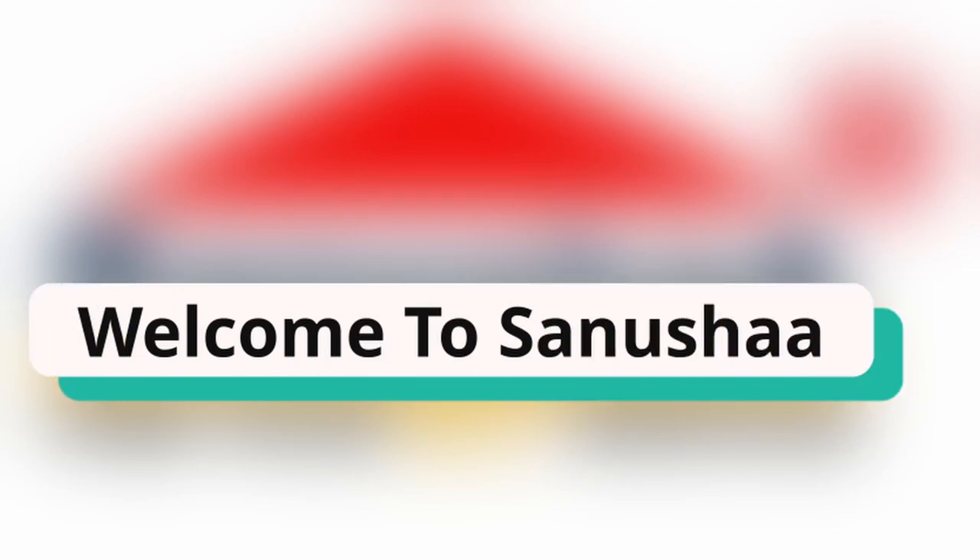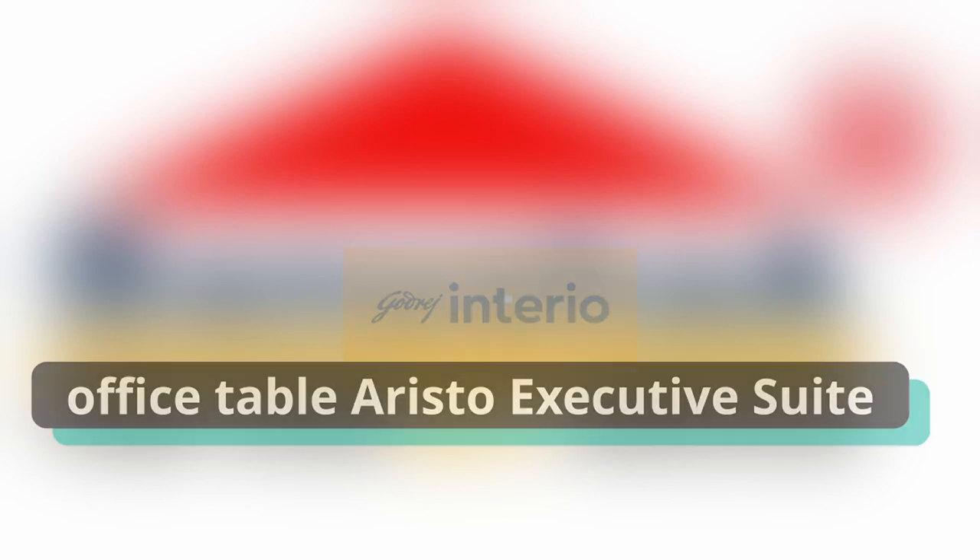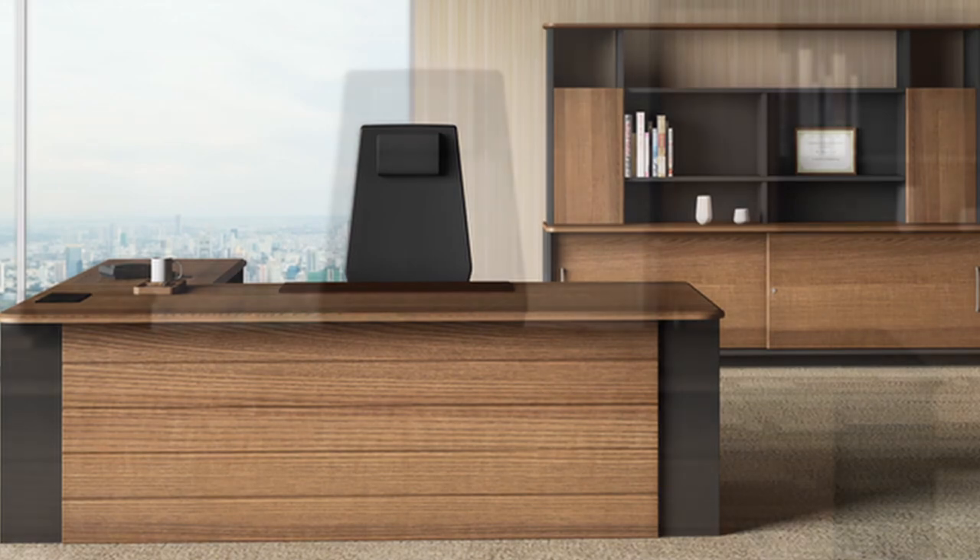Hello and welcome to the Sanusha channel. Today we are going to take a video of a Godrej executive table and its name is Aristo. You can see it here.